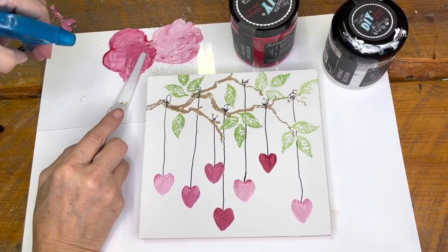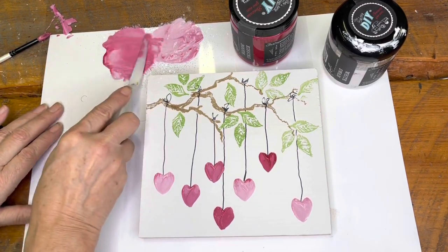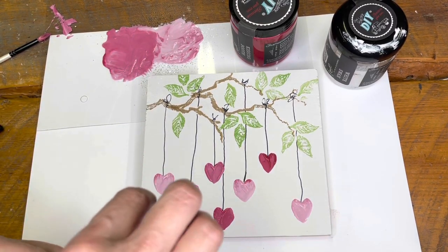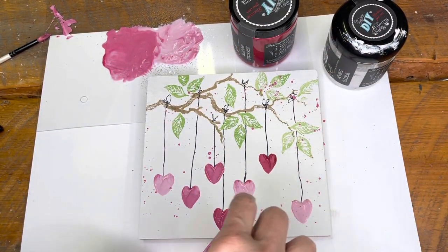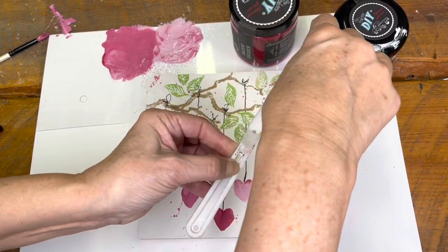For just an added sparkle to the painting, I added a little bit more water so it was really thin. I took my palette knife — this is a plastic one so it doesn't hurt — and I just fling it back, making splatter marks with this Kissing Booth and some with the lighter pink.